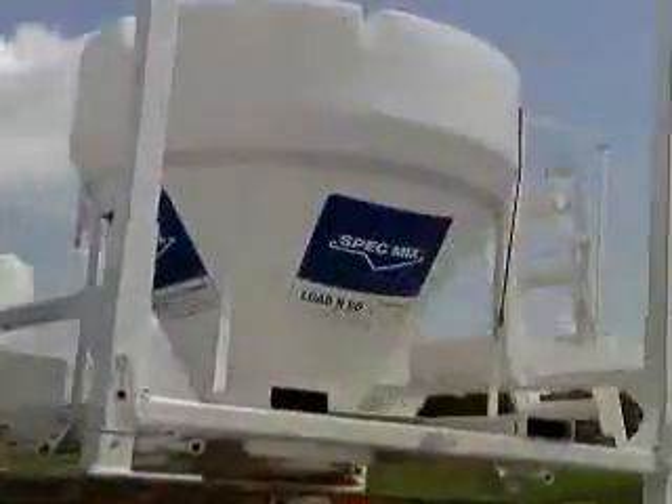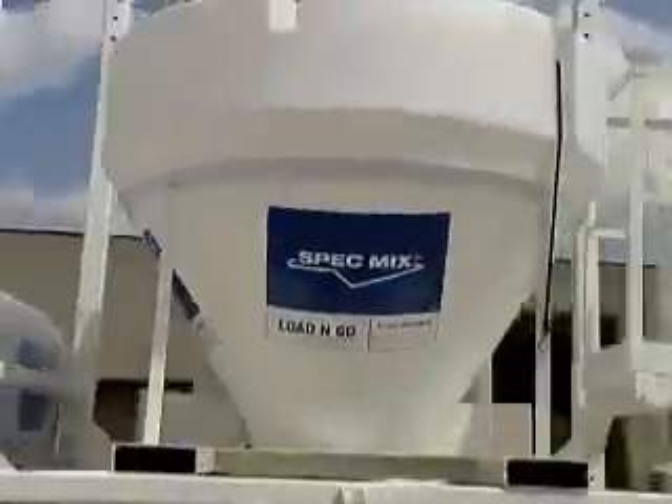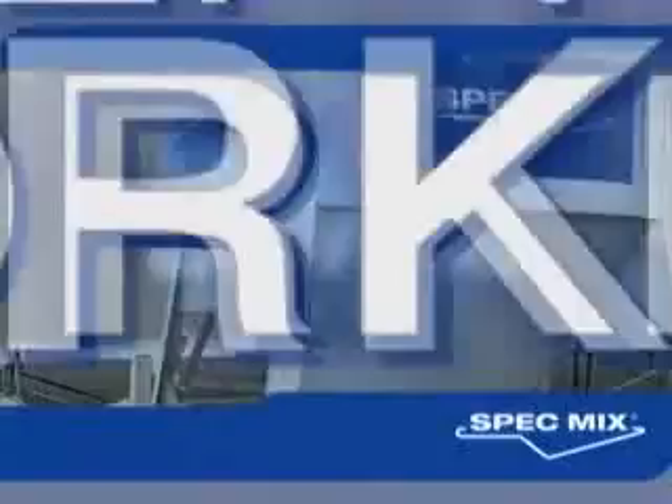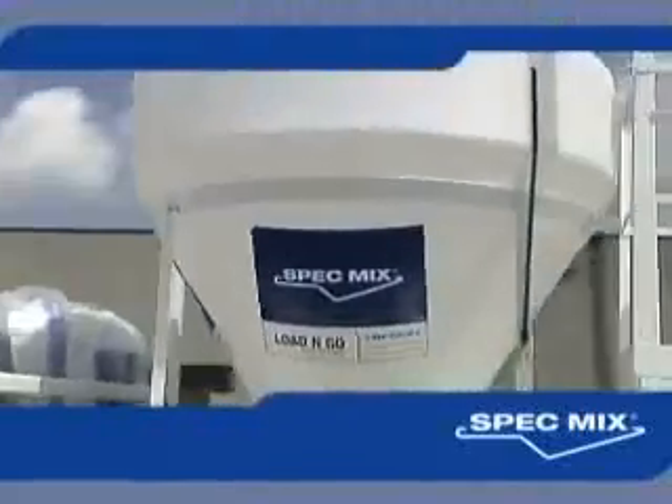This has been a demonstration of the assembly of a SpecMix silo. SpecMix — designed to keep you going, keep you moving, keep you working. Every time.